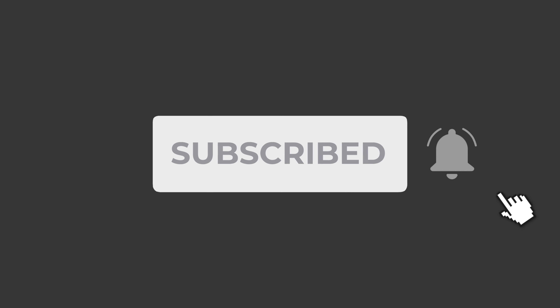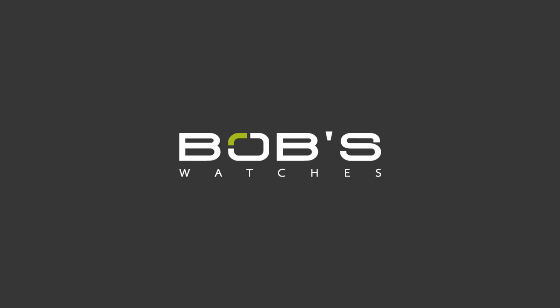Hey everyone! Emily from Bob's Watches here with another installment of Inside Watches. With this series, we'll be helping you build a more valuable watch collection by sharing some of the industry's top watch collecting secrets and tips. Make sure to like this video and subscribe to the Bob's Watches YouTube channel to receive notifications on future videos just like this one.